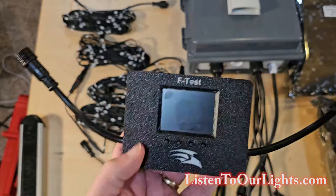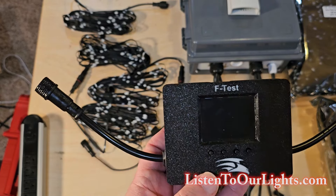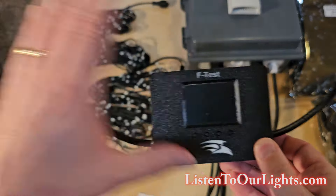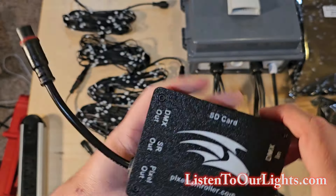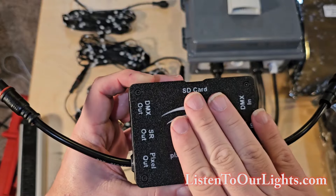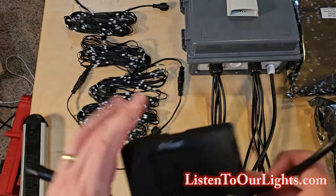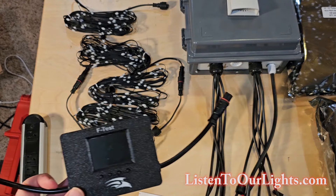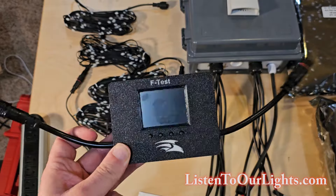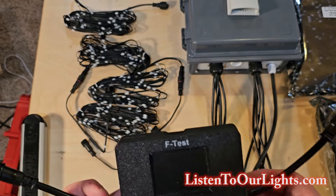Okay, so this is the F-Test. This is sold at pixelcontroller.com. This is not an endorsement video, aside from the fact that it just works really good. But this guy is a pixel tricoder. Basically, it can be used in a lot of different situations to test a lot of different things, and it's super duper handy. If you're into pixels and light shows, this is going to be your friend.